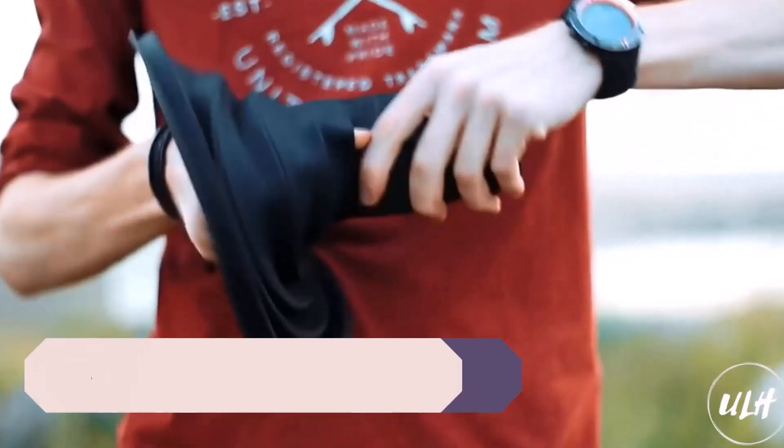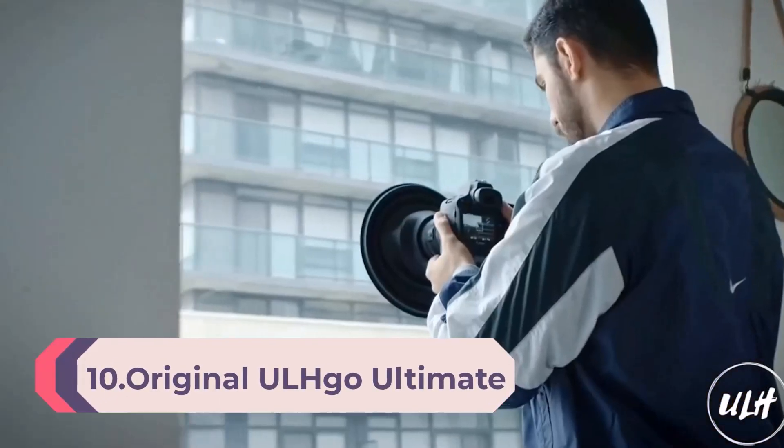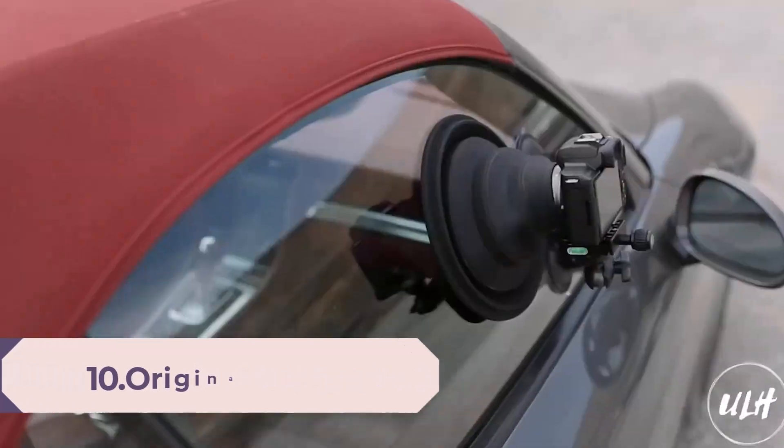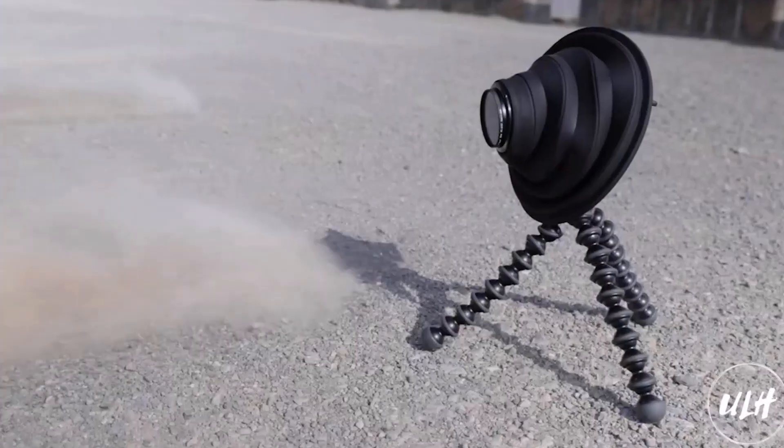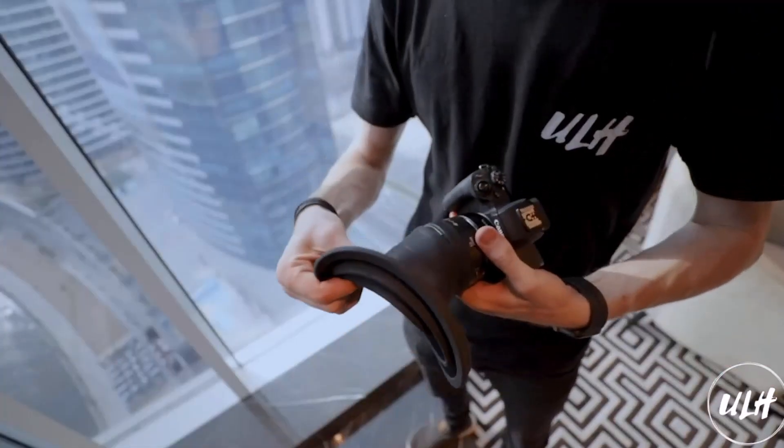Number 10: Original ULHQ Ultimate Lens Hood, Camera Lens Anti-Reflection Lens Hood, Lens Skirt Anti-Reflection, DSLR Rubber Lens Hoods, fits 49mm to 82mm Lens Filter Thread, from Kickstarter.